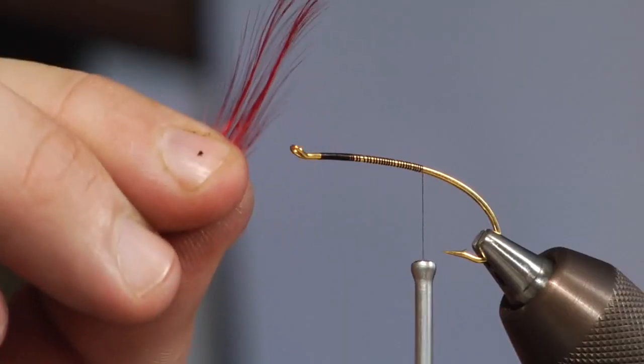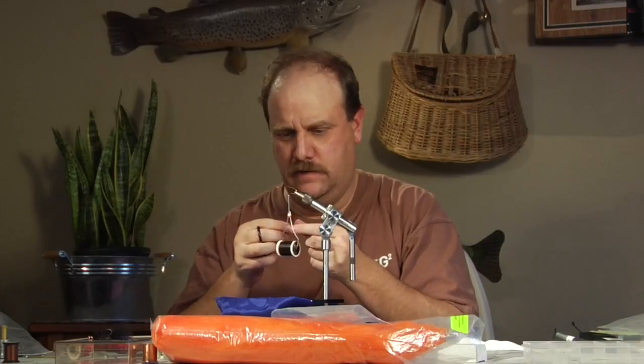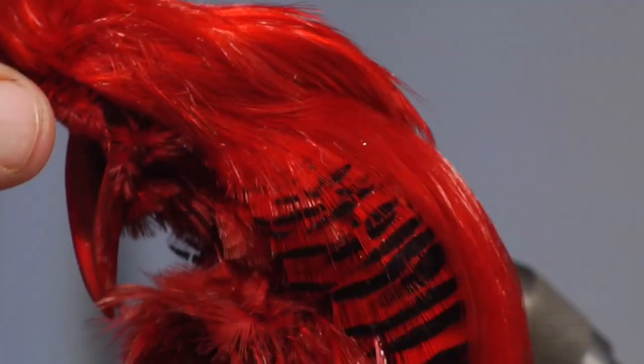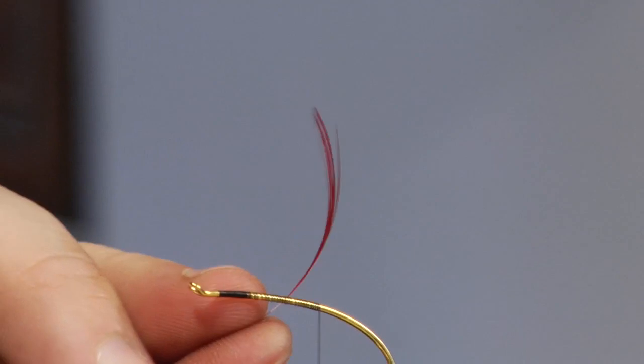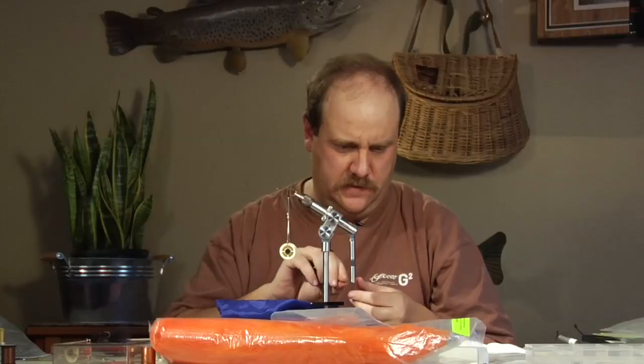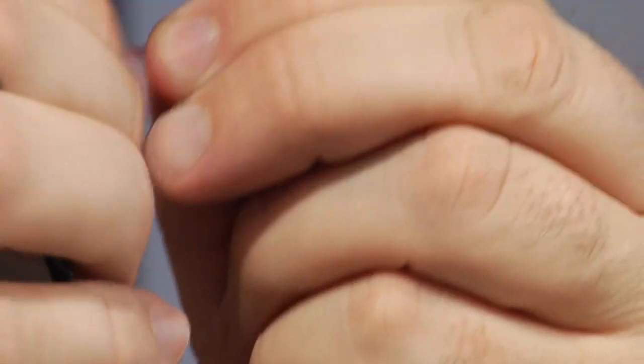I've already picked out a couple of feathers from a golden pheasant crest that's dyed scarlet — that's basically the whole thing with the tippets and the beak. What I'm doing is just stripping out the short barbs; I don't want those in there. I'll get rid of them and that leaves me with a feather that looks like this. I'm going to do the same thing with another one, just grabbing the long ones and stripping the short ones out.